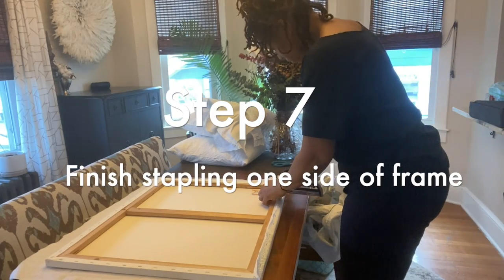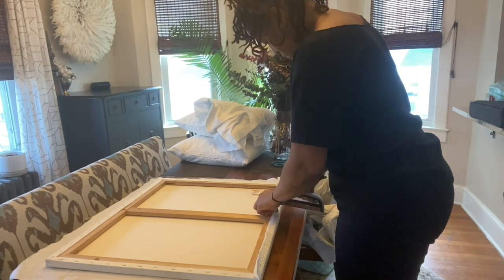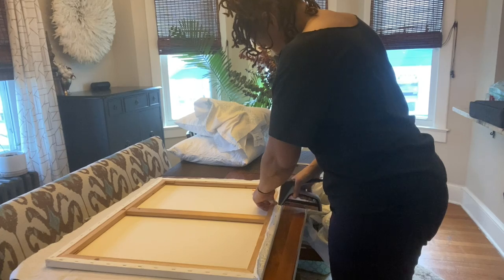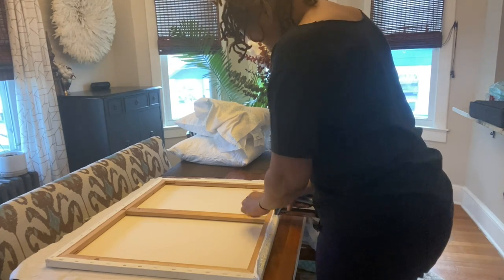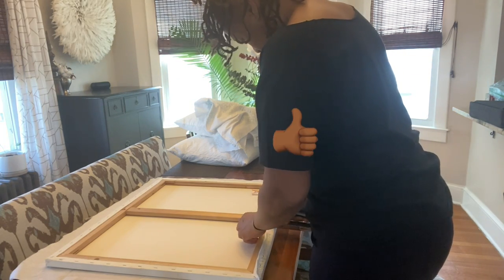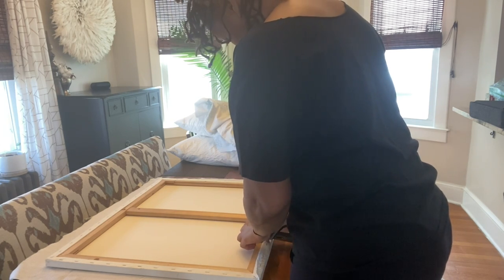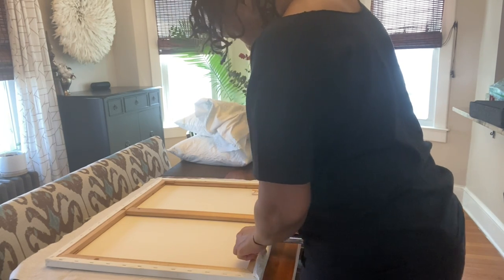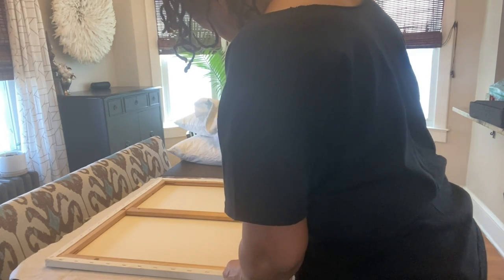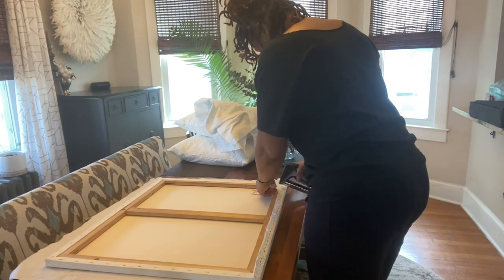Step seven: finish stapling that first side. Start from the center, moving out to the ends, making sure to put the staples close together. This really is a quick, easy, and simple project that's going to give you that custom on a budget look to make your house different and unique from any other house on the block. All total, this project took me 20 minutes.